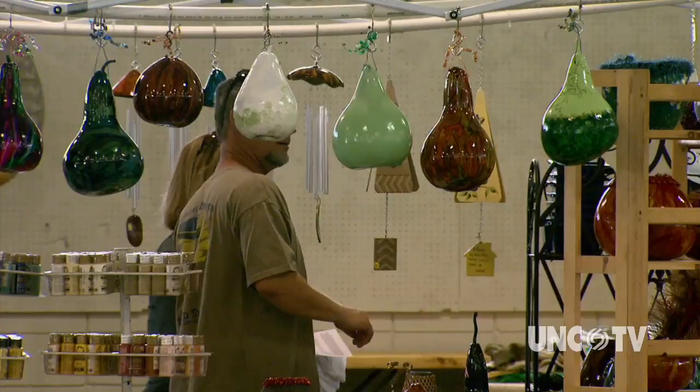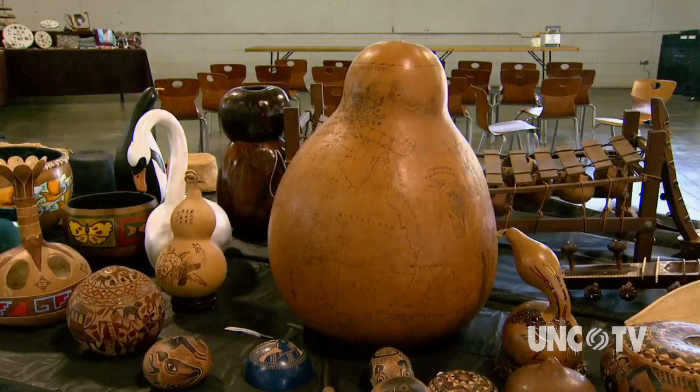Seventy-some years later, we're still having a festival to show off what we do with the gourds that we've grown, purchased, or the new skills that we have. The Gourd Society has been around a very long time — in fact, it's the alpha chapter of the American Gourd Society.